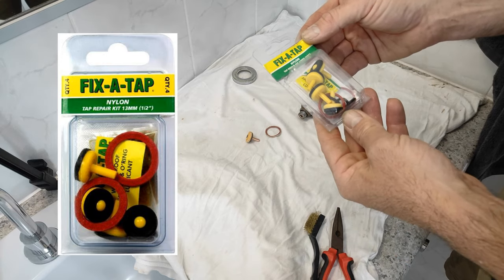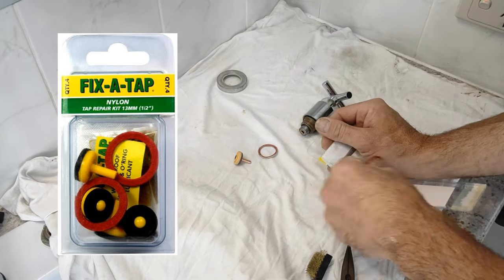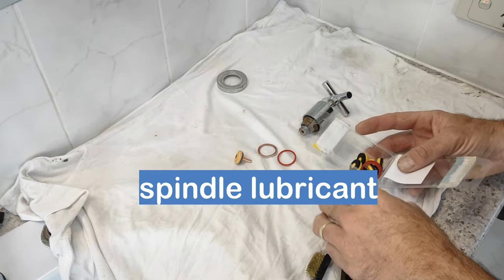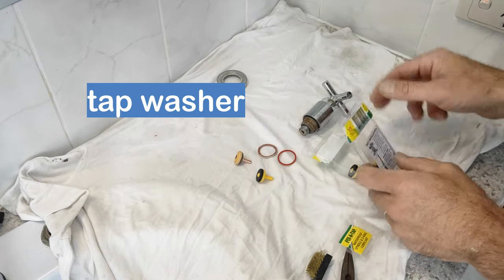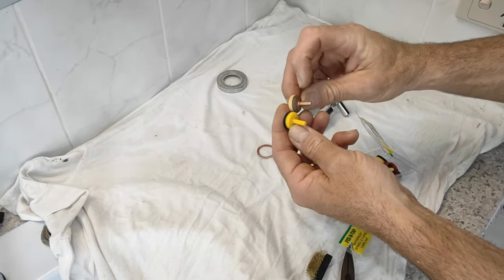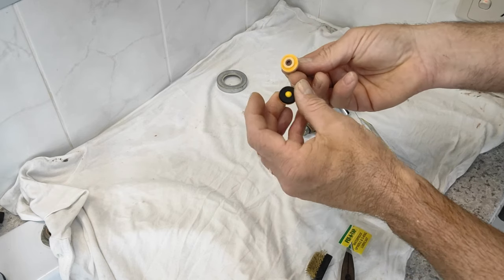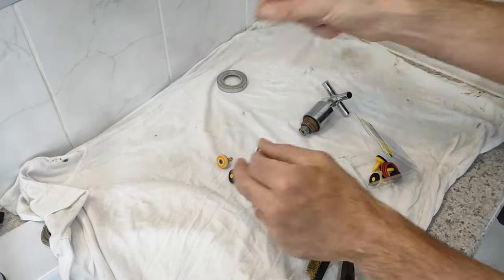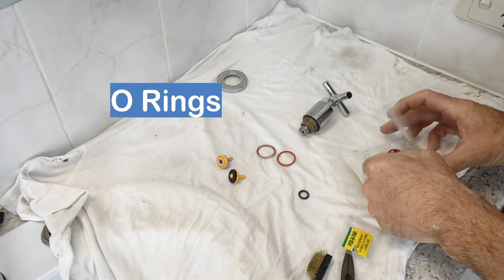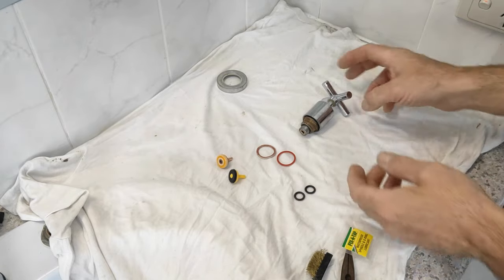Here's the tap repair kit that I got. Inside here we'll have a replacement body washer, there's some spindle lubricant, a replacement washer — now we could probably do a better quality one of these. See how this is brass, this one's plastic. The plastic ones can warp — they're not really good quality — but we'll use it for now. And O-rings. This tap probably has two O-rings on the spindle. We'll open it up and have a look.